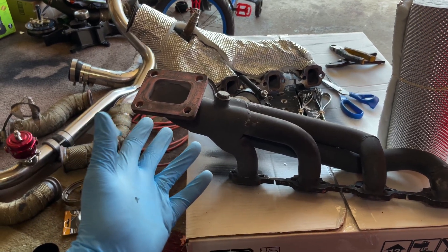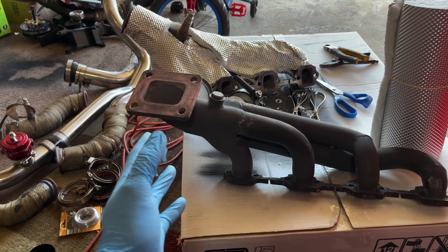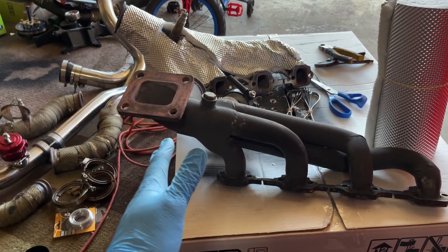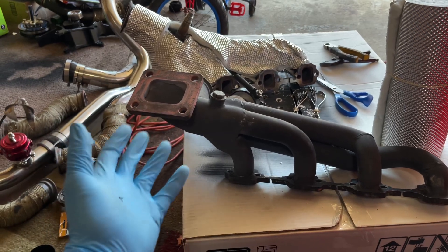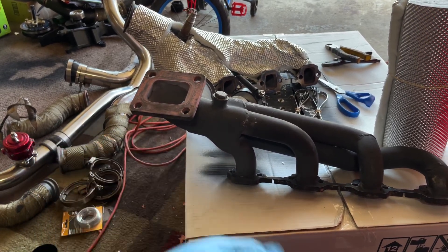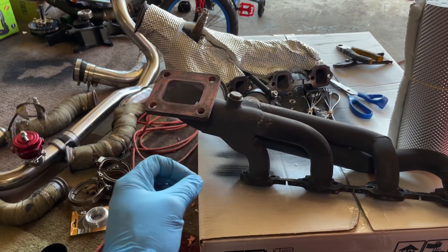Now this kit is for a push rod motor. The Fox body kits are a little bit different as far as header placements, but same principle — same principle for a mod motor. The header placements are going to be different, but the technique you can pretty much use for mod motor, push rod motor, Fox body, new edge, any kind of turbo kit from ON-3. Just follow these steps and we're going to try to get you a leak-free system.